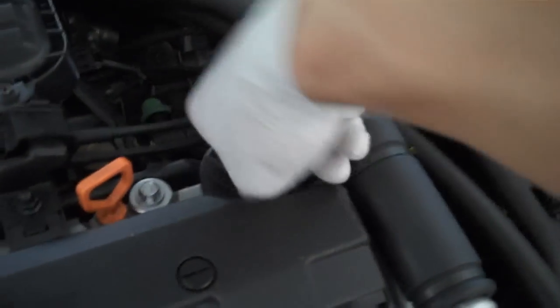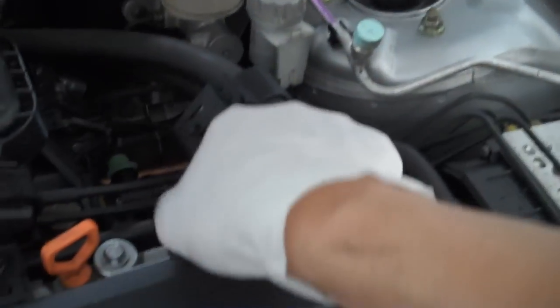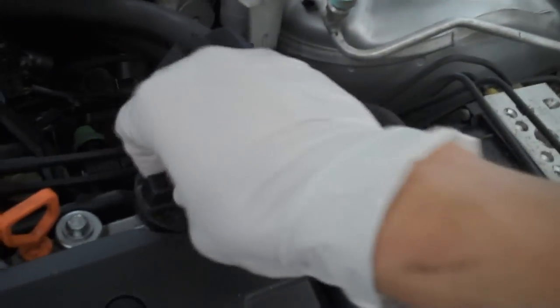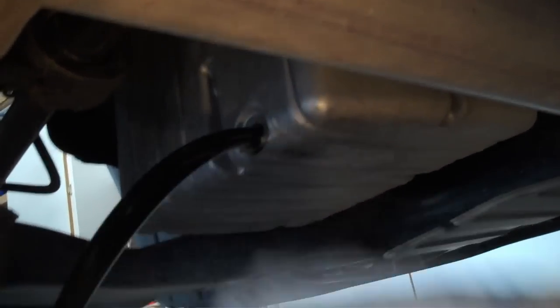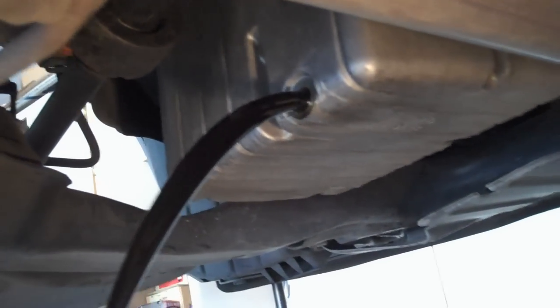Hey guys, so I'm going to show you how to change your oil on a 2004 Civic. The first thing you want to do is take off your oil cap, and this helps the oil come out better, flow better. Then take your drain plug off out of the oil pan and drain your oil.